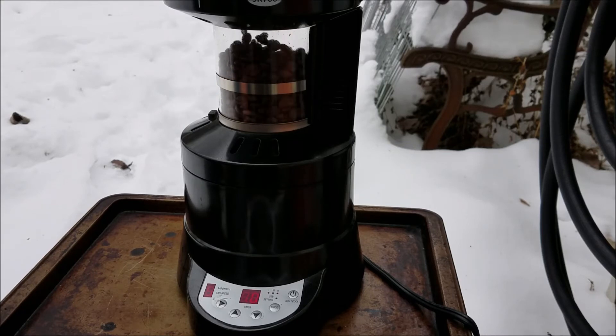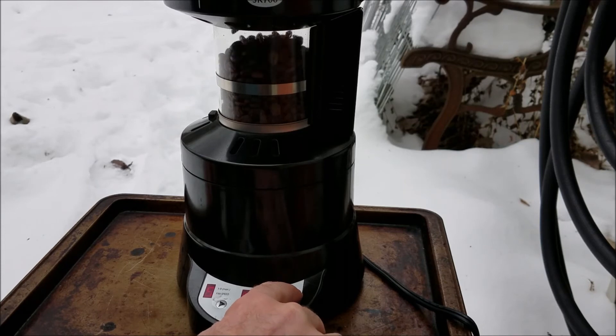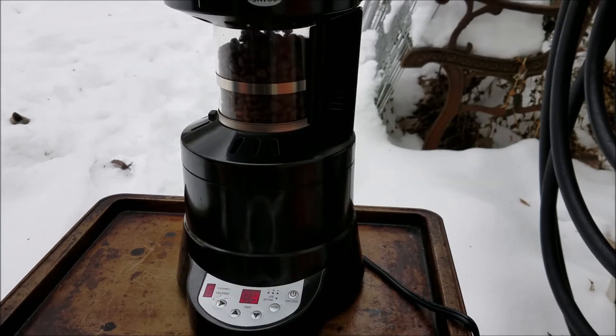There's only one minute left on the timer. We're almost done, but I'm going to go ahead and end it early. You can end it early by just hitting this button and it'll go into cooling. Here you see it goes into cooling for three minutes.